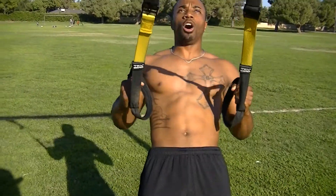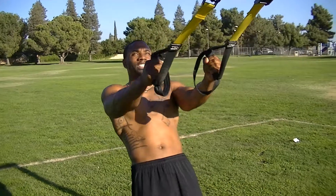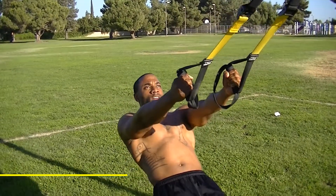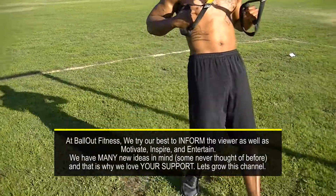Remember, the lower you are, the harder it'll be. You step up, you make it a little bit easier. You step down, make it a little harder. Keep your feet together.